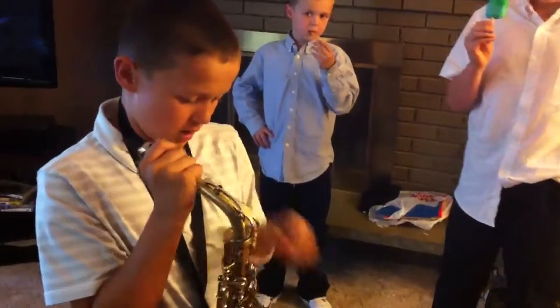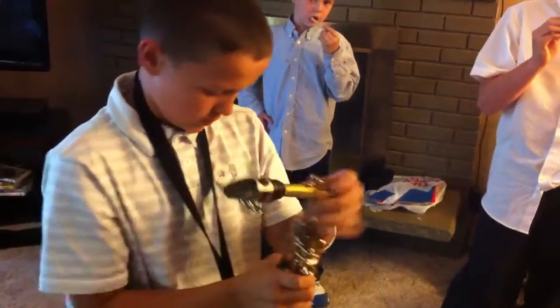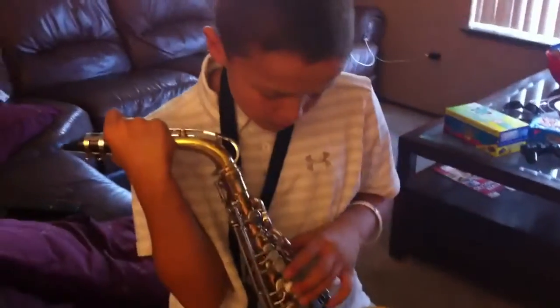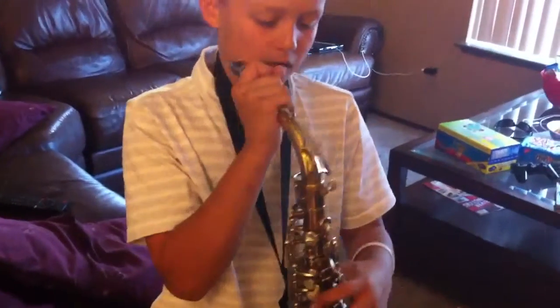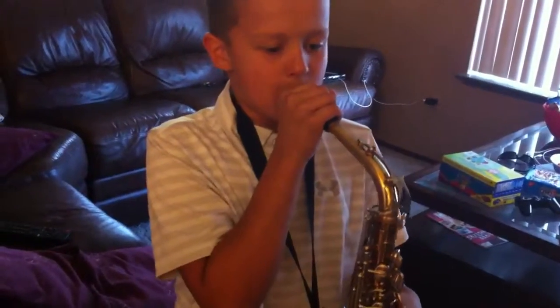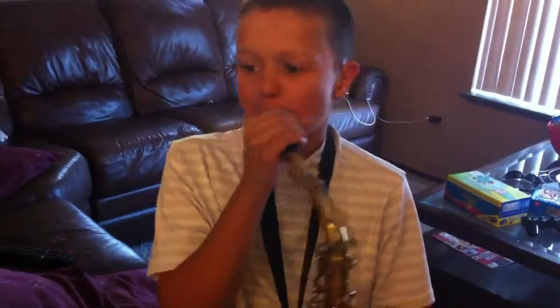Did you make one at school? Yeah. Make sure it's attached. No air getting through? There you go, there you go — that was it.